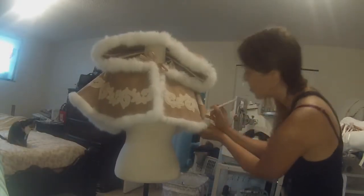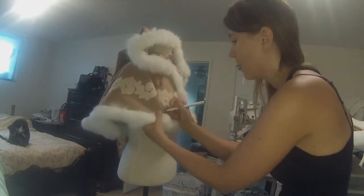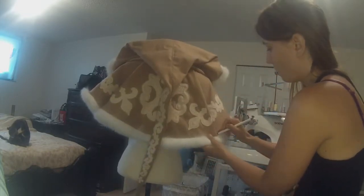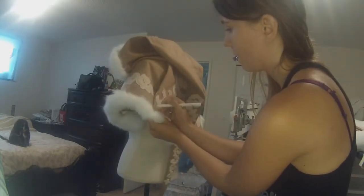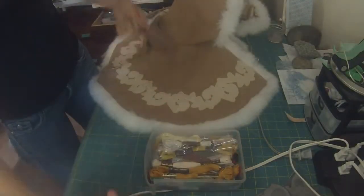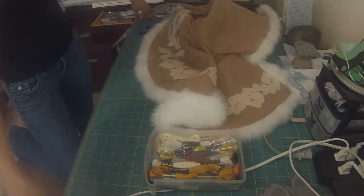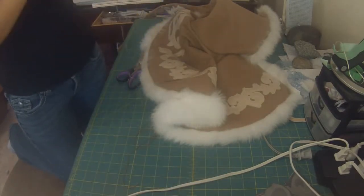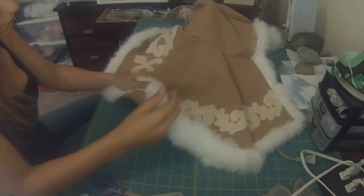Here you can see it on the mannequin so far. I'm finding where the cloak naturally wants to fold over on itself and marking where those folds would meet. I'm going to chain tack them together. I start doing the chain tack — it basically just holds the two pieces of fabric together at a distance. You can make these chain tacks as long or as short as you want; here I'm going for about one inch.